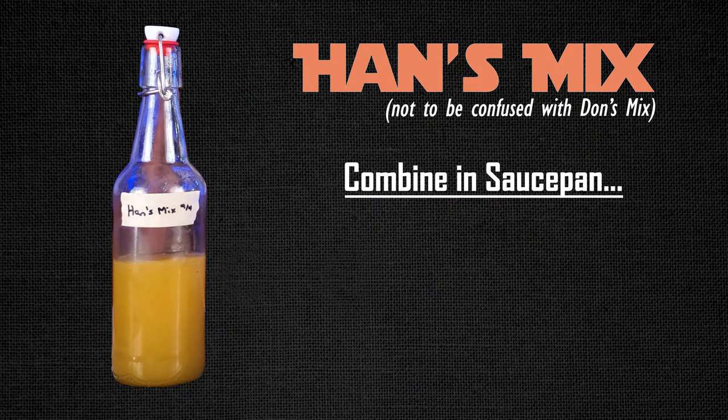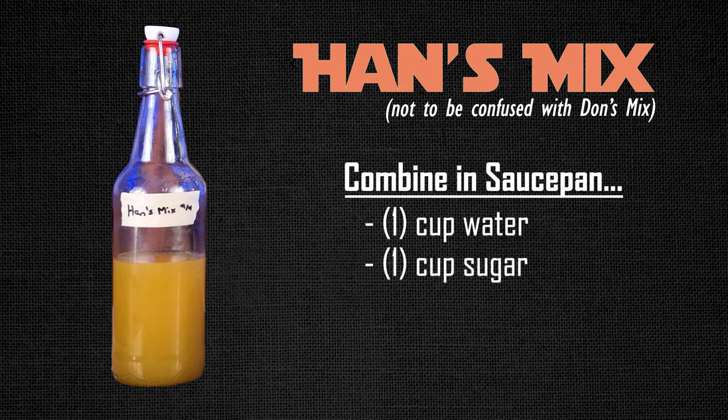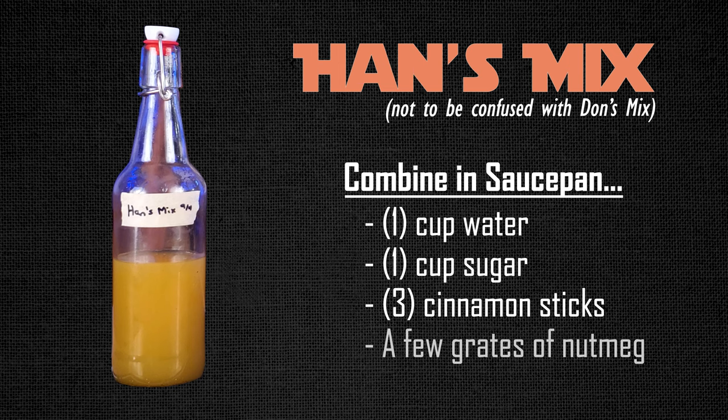Alright, you're going to start with something called Hans Mix, not to be confused with Don's Mix. Take a saucepan and add one cup of water, one cup of granulated sugar, about three cinnamon sticks, a few grates of fresh nutmeg, and then three star anise, which is a spice at your local grocery store.